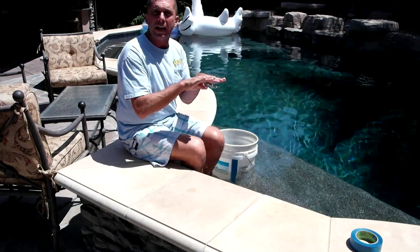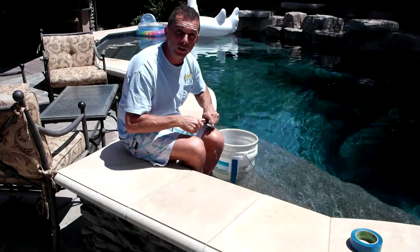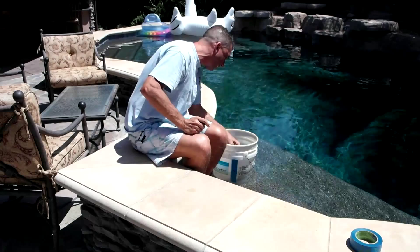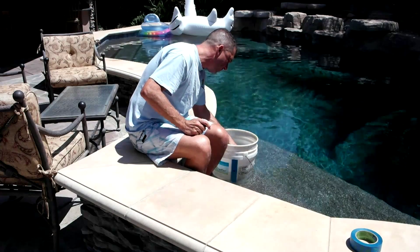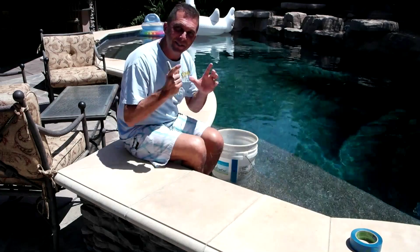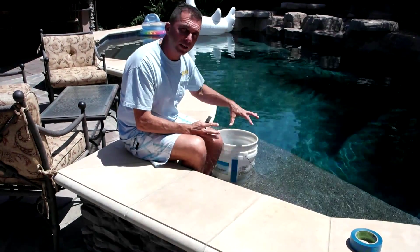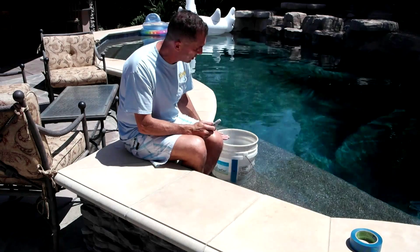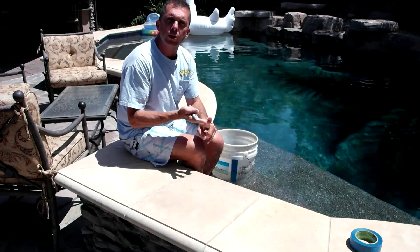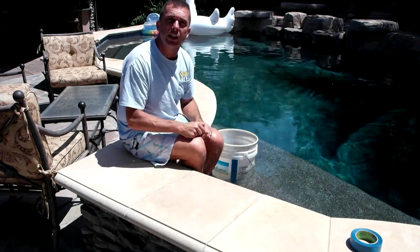If for any reason you have a leak, the water in the pool is going to drop before the water in the bucket. So we'll make a mark just above the water level on the outside and a mark on the inside. One other thing — I put a rock in the bucket, which keeps it from wanting to move off of the step and holds the bucket in place. So that's it: turn off the equipment, turn off the autofill, and come back 24 hours later and look to see what the levels of your water are.